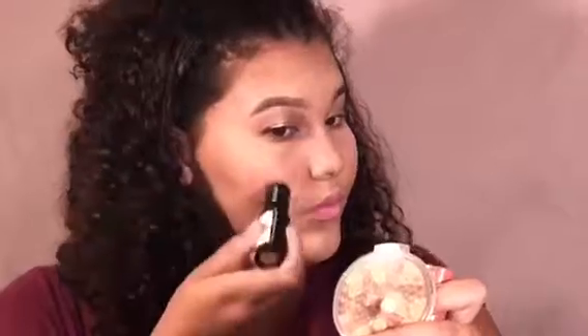Then I'm going to spray Milani's Make It Last and spray it on my Beauty Blender and tap where I had all that excess powder, just to be sure any white harshness is gone. Then I'm going to take my Revlon Insta Blush stick and put that right over my contour and blend it out with a Beauty Blender.